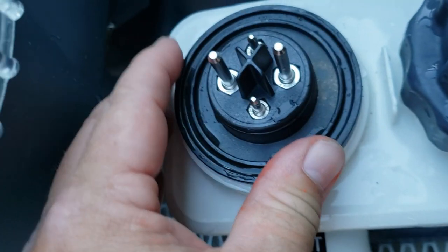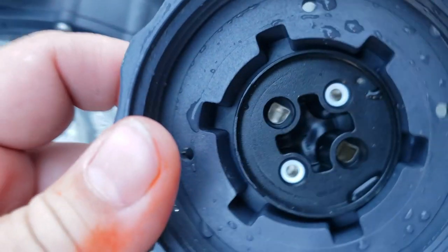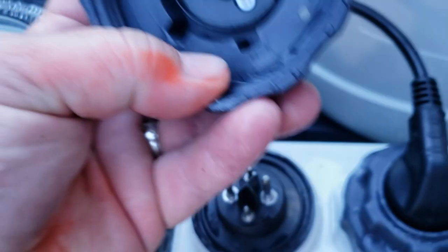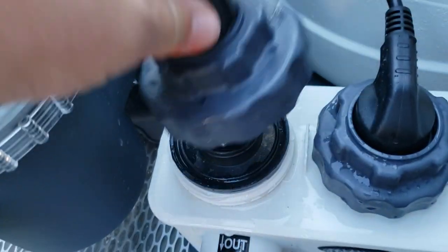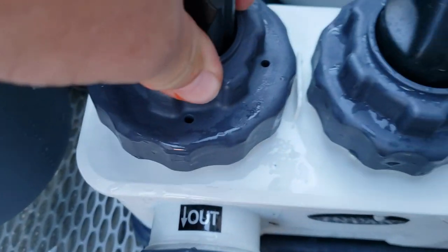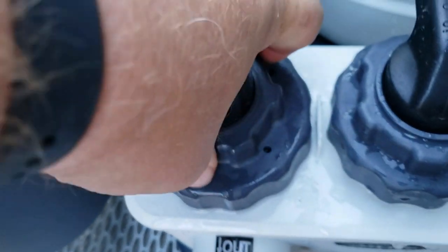This saltwater converter has three main components, but we're mostly going to focus on two: the titanium electrode and the electro-catalytic oxidizer. These are two plates that you screw into the inverter. This particular inverter uses a method called ECO — electro-catalytic oxidization.